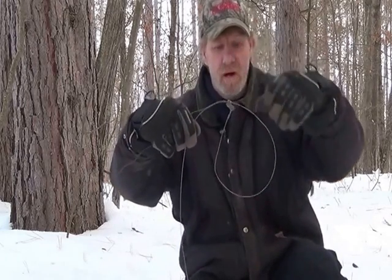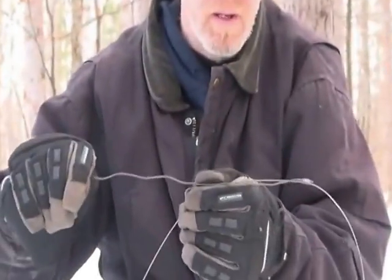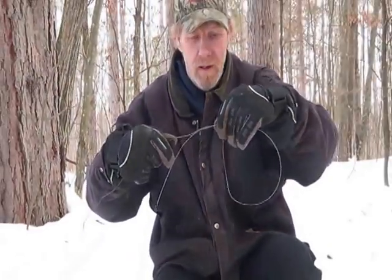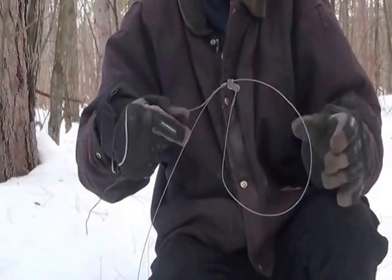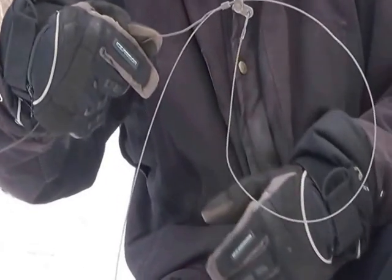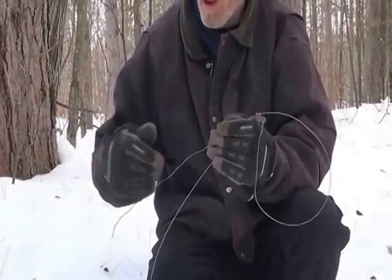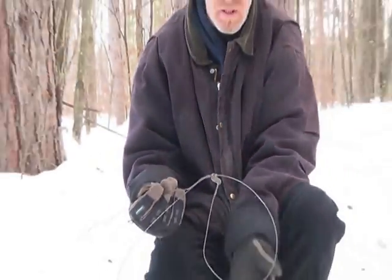Now what I do is I custom make my snares. Here is a fox bobcat snare — I use a cam lock and they slide really good. I use 10 gauge wire and I put a ferrule on there so you can actually slide. This is my tie wire where I tie them up, and you can actually slide the wire into whatever position you want. So if you make your loop, I can pull my wire and make the loop the way I want it, because I like to hang my snare up so it has to go up over before he slides in.